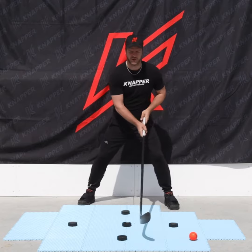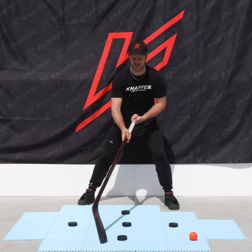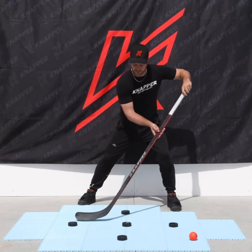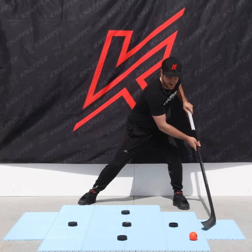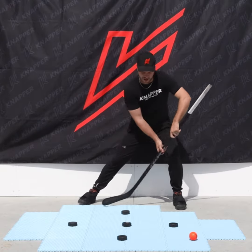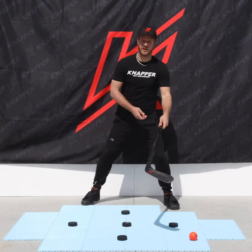For the exercise, we're going to start by spooning the ball through these two objects, then transition, go on the back and toe drag, bring it back to our forehand, transition, spoon the ball, and bring it back to the starting point.